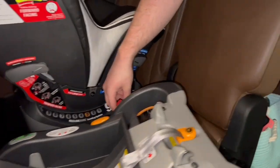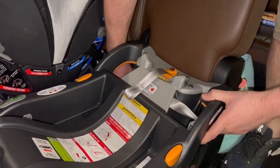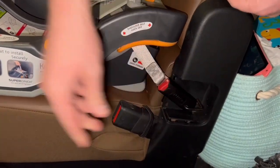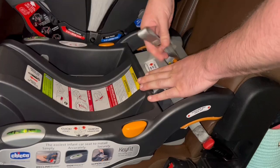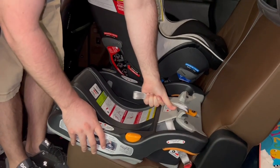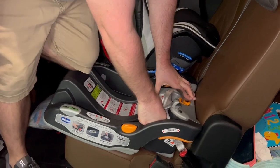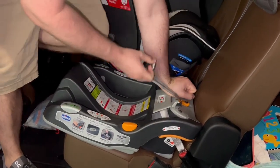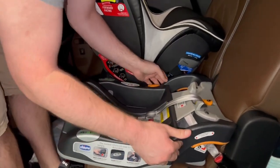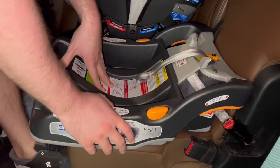So then you just find the strap again and buckle right in — you can hear the click whenever you do. You click right into there, and with these you can pull as far as you can. I like to get in front just to make sure it's in really good, put a lot of my weight on it and pull as hard as I can to make sure it does not move at all. You can see I'm pushing and putting force on it and nothing's moving — that's where you want to be.